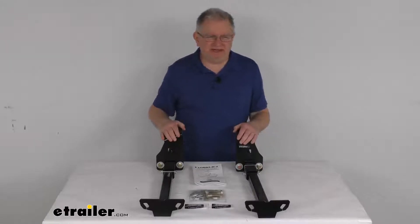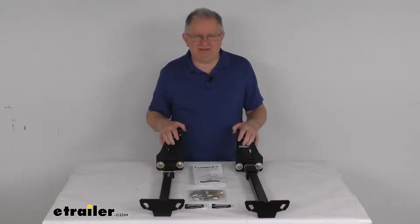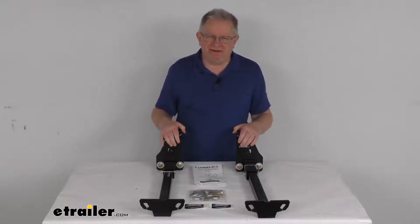Hello everybody, this is Jeff at eTrailer.com. Today we're going to take a look at these Torkelift custom front frame-mounted camper tie downs.